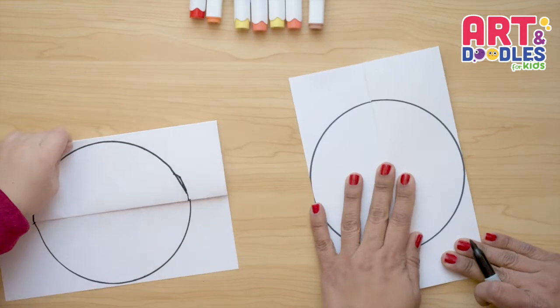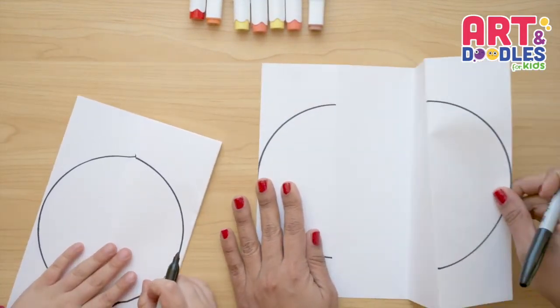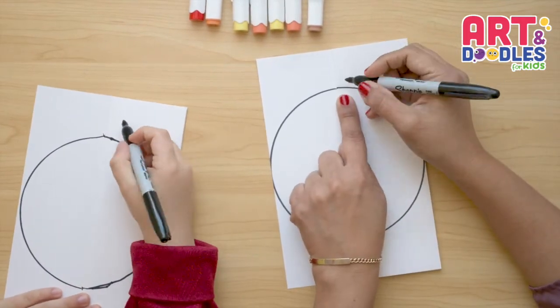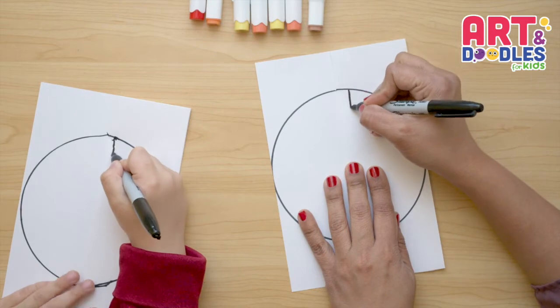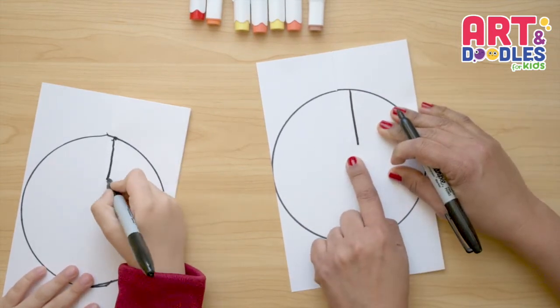We're gonna turn the paper like this. The paper is opening like this. Now we're gonna turn the paper, leave a space here, and do a line that comes down. And before we get to the middle, we stop.